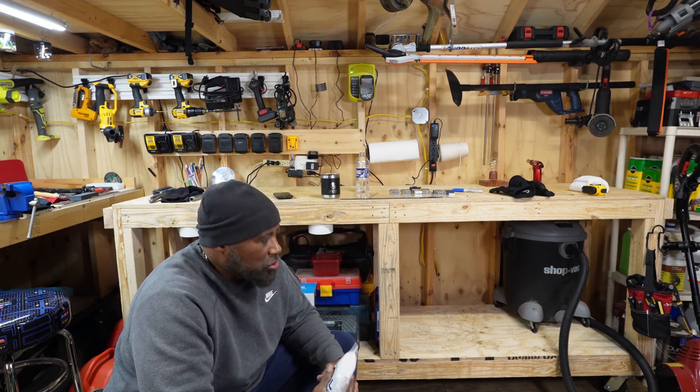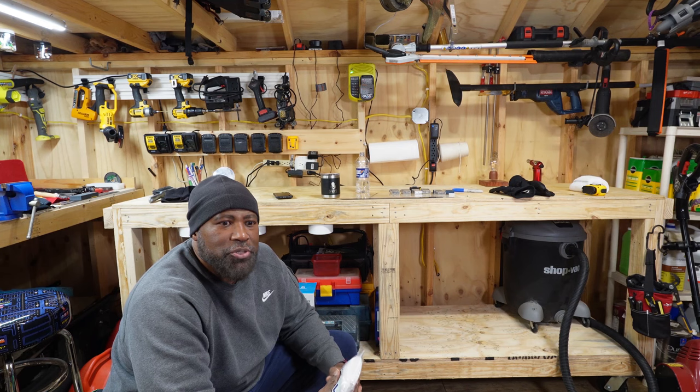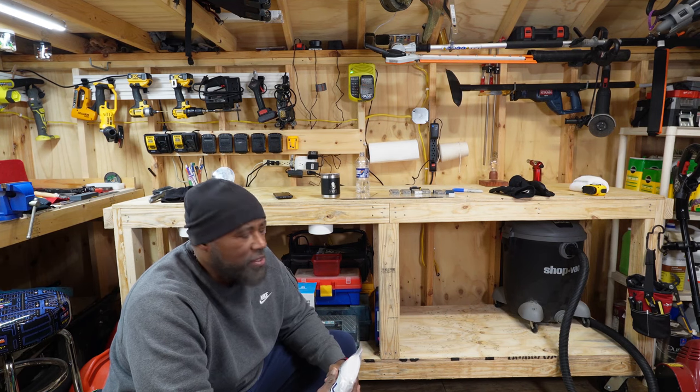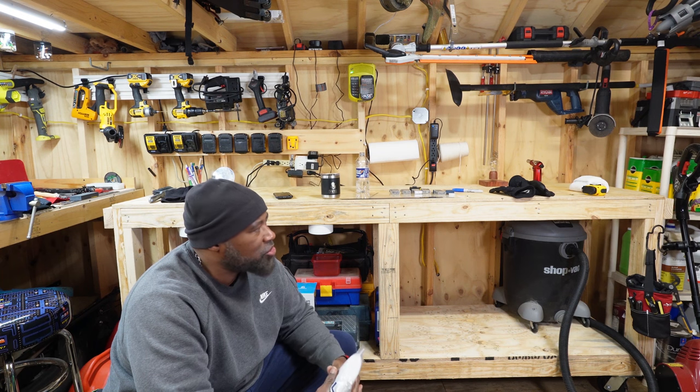A little bit chilly today folks, but it's not too bad out here in my workshop. Still doing things every evening to try to get ready for this spring lock here, and I figured I'd show you a few things.